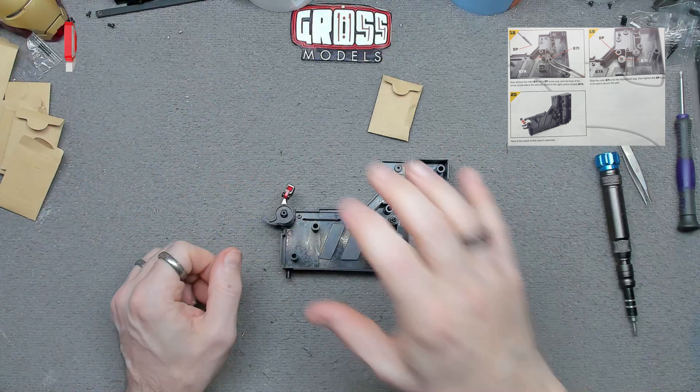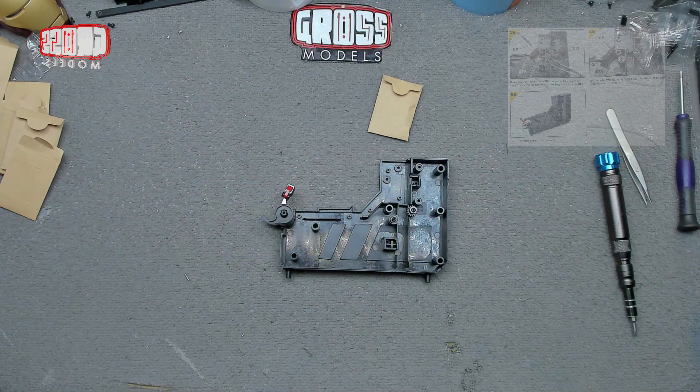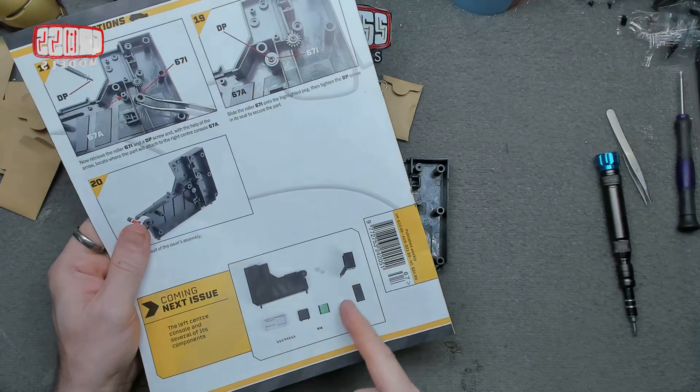So that is this episode completed. Next time we've got the other side and other bits to go on there. I'll put this safely to one side because otherwise these bits will fall off, and continue very soon. Thank you for watching, stay safe, I'll see you for more very soon. Bye bye for now.